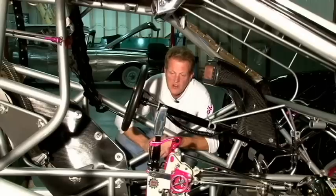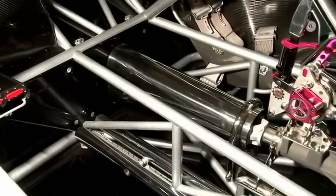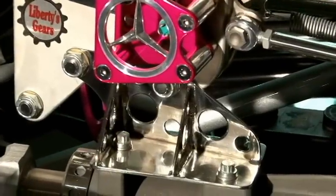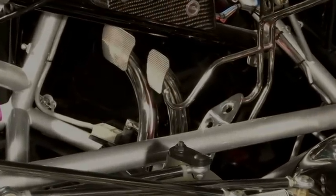Here we are at the interior. Lots of titanium in here. We have a titanium drive shaft loop, drive shaft tunnel, the shifter mounts, the bell housing — all the pedal assemblies are all titanium, and all this has been chamber welded, and we're going to show you how to do that next.